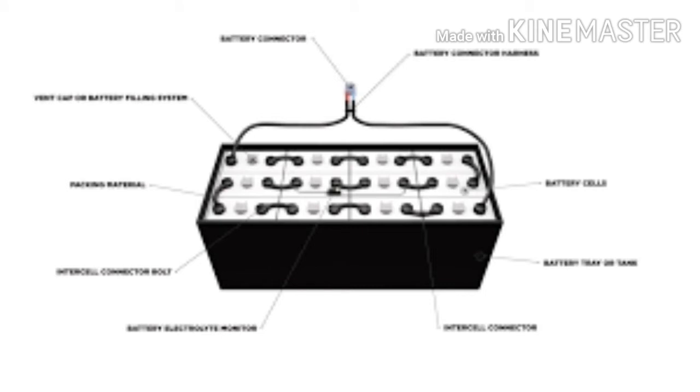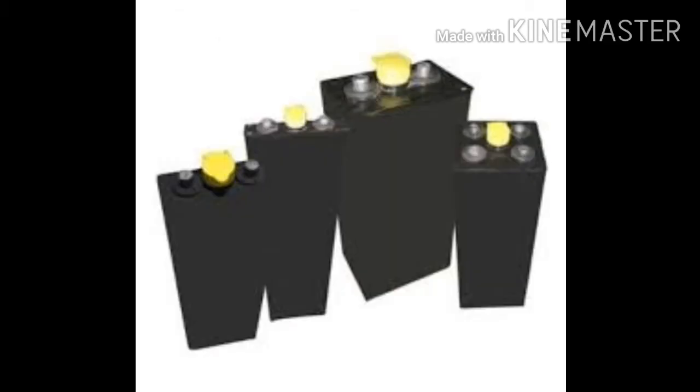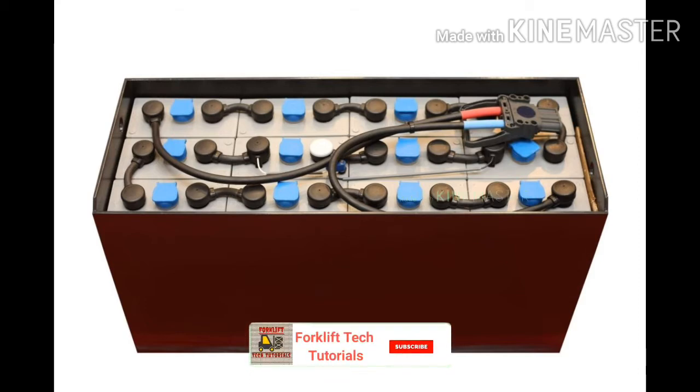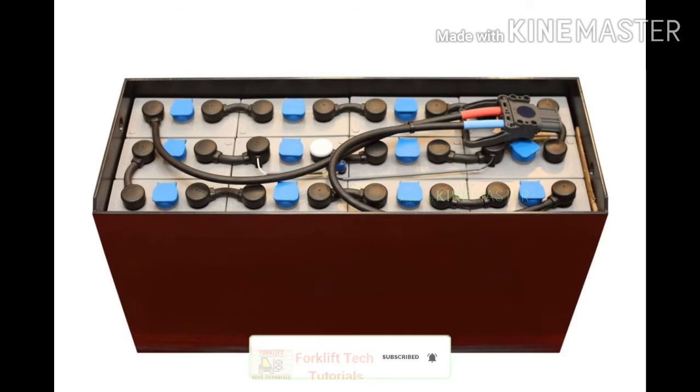A battery pack is made up of a number of cells that are grouped into modules. Once the battery has sufficient energy stored, the vehicle is ready to use. The forklift uses a rechargeable battery which needs to be recharged after every 80% use of full capacity. Current forklift batteries are lithium-based, with a very low rate of discharge. This means a forklift should not lose charge if it isn't driven for a few days or even weeks.